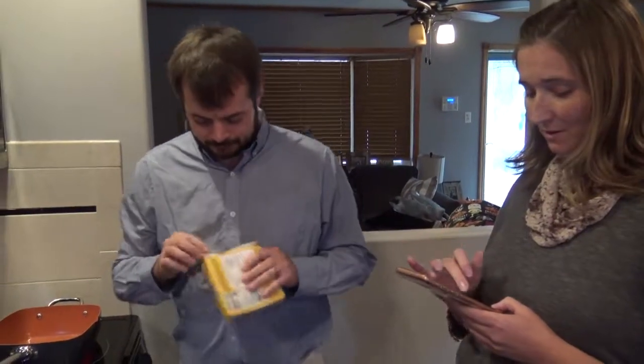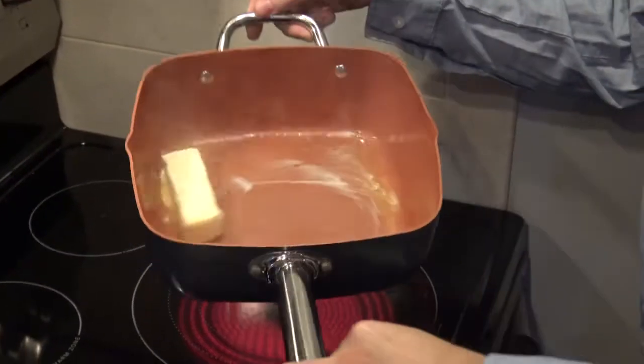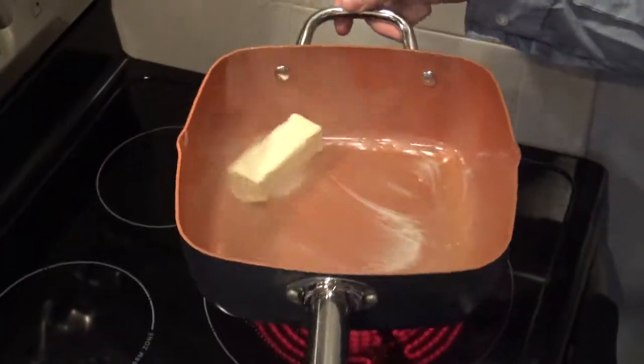Step one is melt — melt six tablespoons of butter. Bam, check that out. You're going to do a slow motion bit with that. You should, playing some music, you really should.